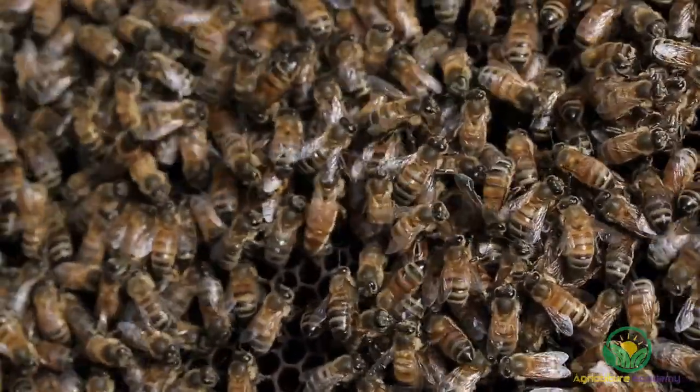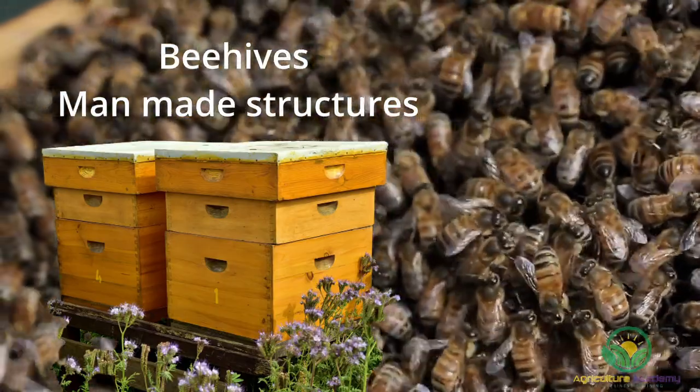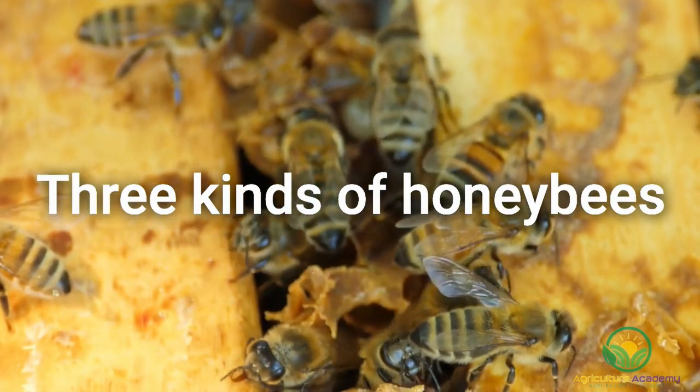For the sake of clarity, we will be discussing beehives in this video, which is a man-made structure in which bees form a colony. Bee nests are naturally occurring in open cavities. Let's get started by discussing the three different kinds of adult bees you would find in a hive.